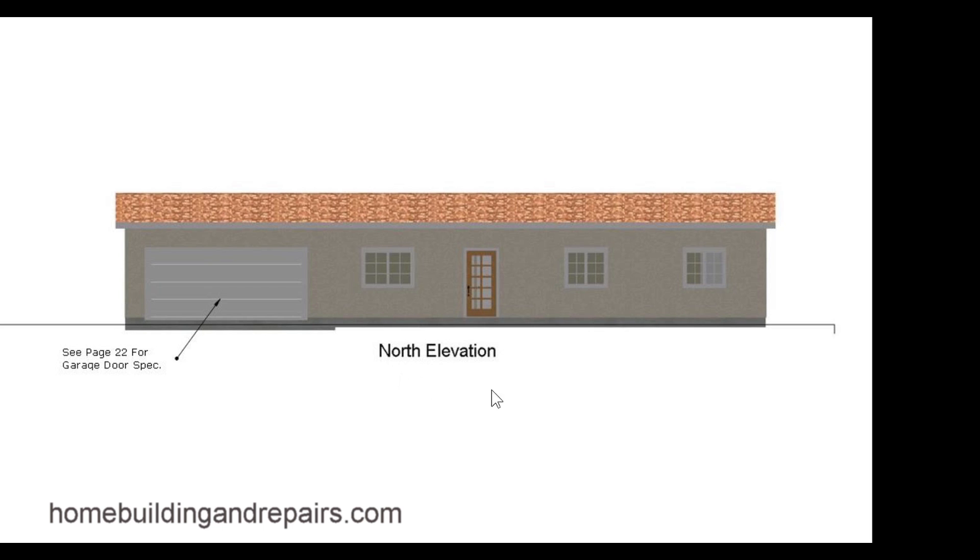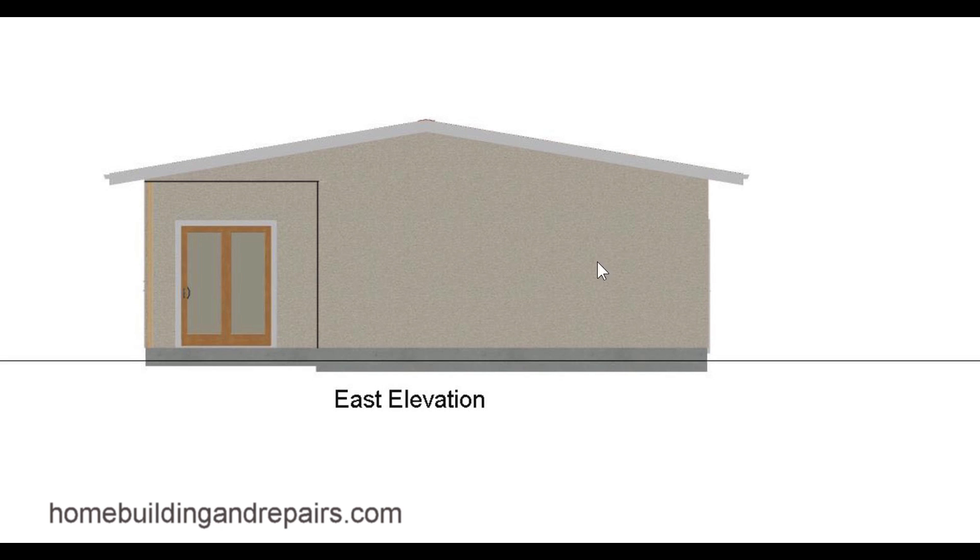Now we're at the front of the house, or the north elevation — garage door and front door. I put this in here so I'm not cluttering everything up with a bunch of details. Here it has 'see page 22 for garage door specification,' which might provide you with the width, height, and type of door. It's not uncommon to have something like this on an elevation if there's not room for it on the floor plan or the roof framing plan. East elevation — this would be the garage over here and the patio with the door.